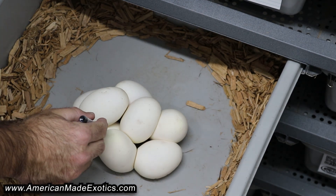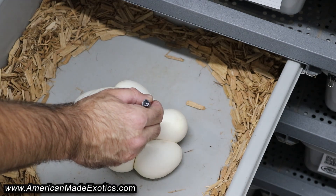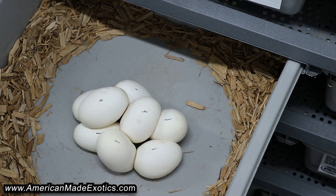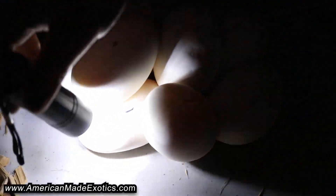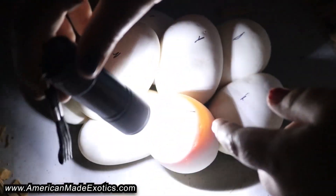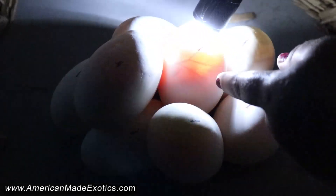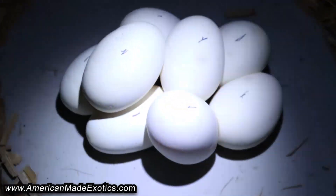We have one, two, three, four, five, six, seven, eight eggs — let's see if these things are all good. I see some veins — that's good — and some more veins, some more, some more, some more, and some more. They're all good. Eight good eggs — I'll take that.